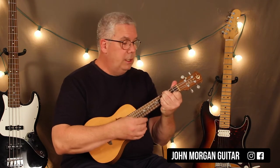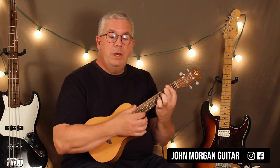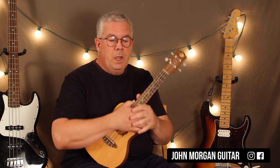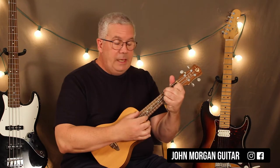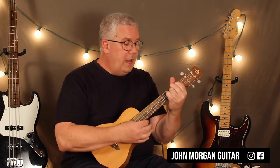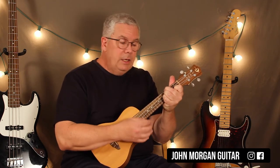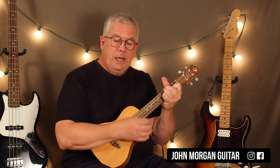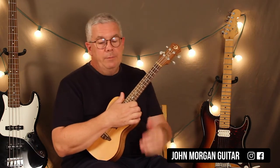So E to B7, B7, back to E — repeat that four times. Then the next section is E to F sharp minor, F sharp minor, back to E. E to B7, and then B7, back to E. And then that big pattern repeats twice. So that's E, F sharp minor for two, E, and then E again, and then B7 for two, and then E for one.